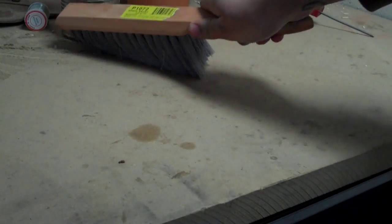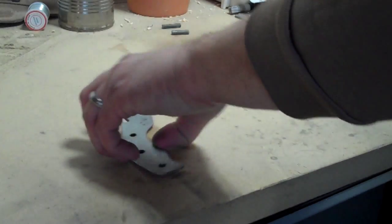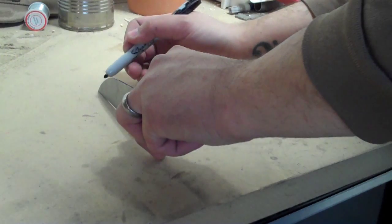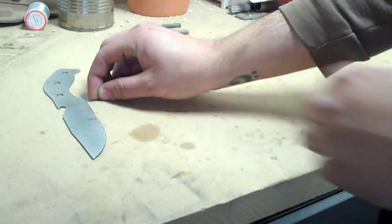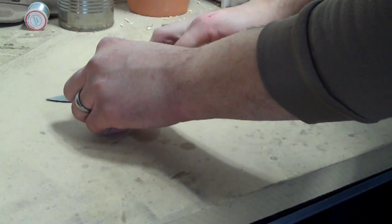The next step in preparation for grinding the bevel is to find the center line where the edge is going to be. One way to do this is to mark the edge of the knife with a sharpie, and then etch into that sharpie using a drill bit that's the exact same width as the stock we're using. The stock is 76 thousandths of an inch, and that drill bit happens to be about 77 thousandths of an inch — so we're pretty darn close.